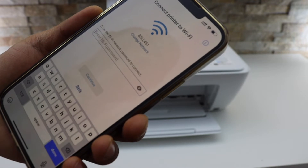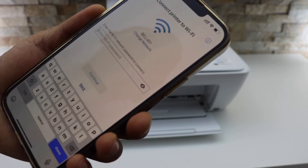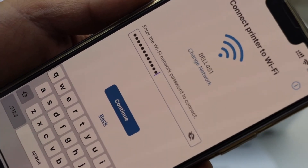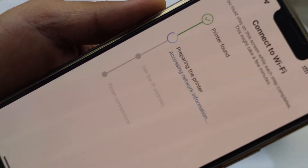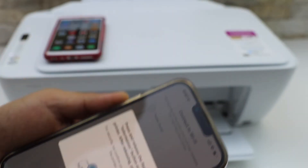Our printer is not connected to Wi-Fi, so we have to get started. Select your printer series. It will display the name of your Wi-Fi network, and here you have to enter the password of the Wi-Fi. Once you enter the password, click on the Continue button.